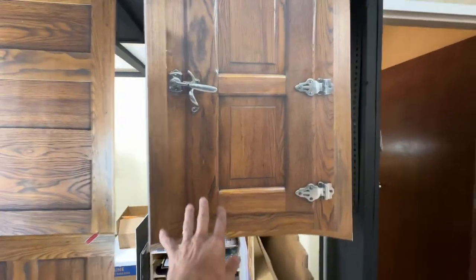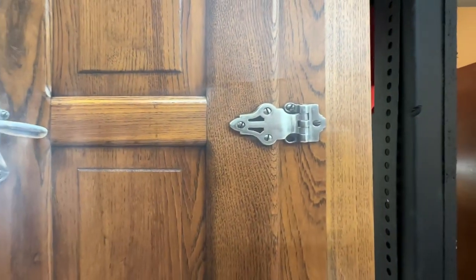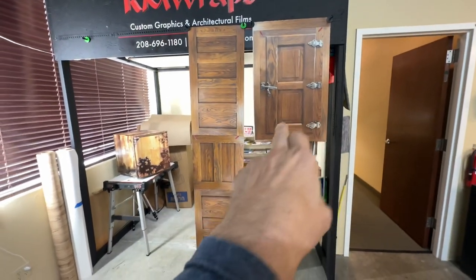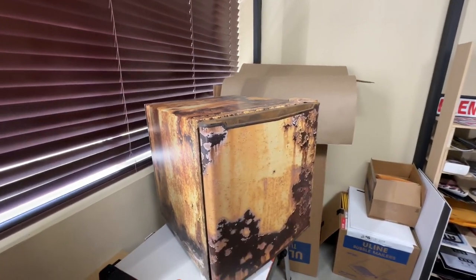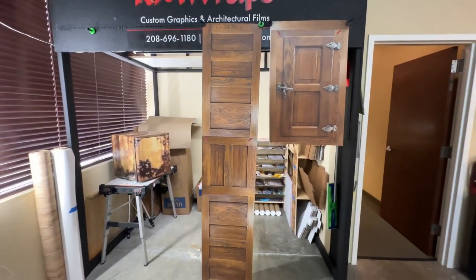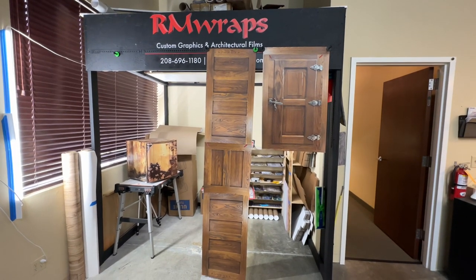It's printed on 3M air release, matte sheen most of the time. So if you want to change the look of your fridge, you can — that's a prime example right there: a mini fridge that's been wrapped on both the body and door. Stay tuned, we've got more positive surprises coming your way, so come back.